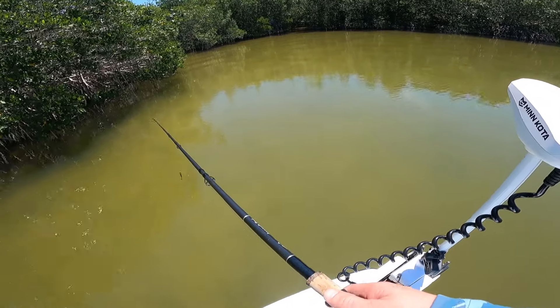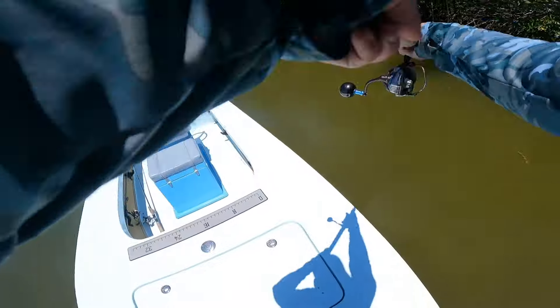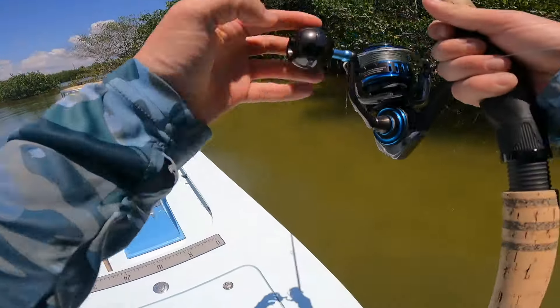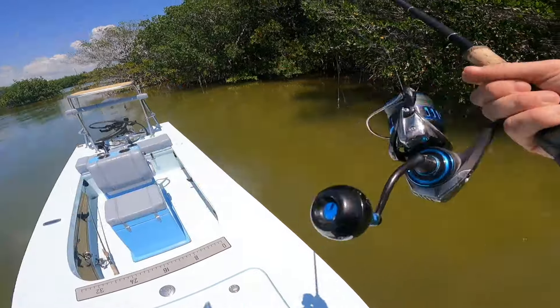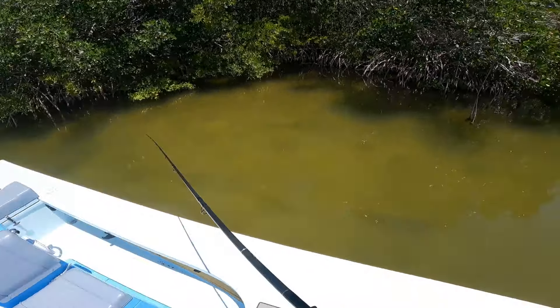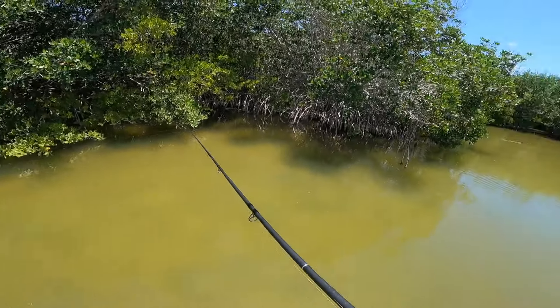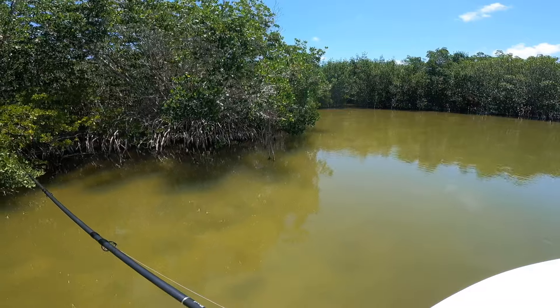Two nice redfish right to my left. They didn't spook, but they had to have seen me. They're literally swimming under my boat — and there they go, just spooked. Probably like 25, 28-inch redfish. That sucks.